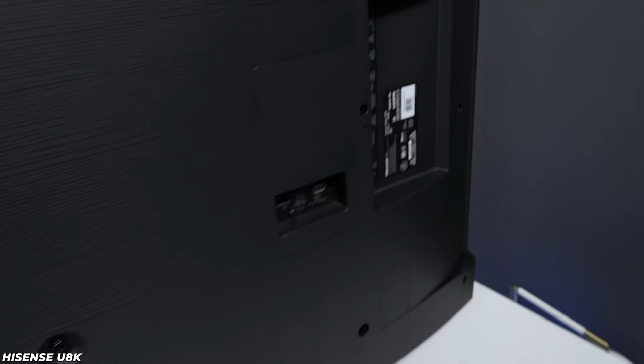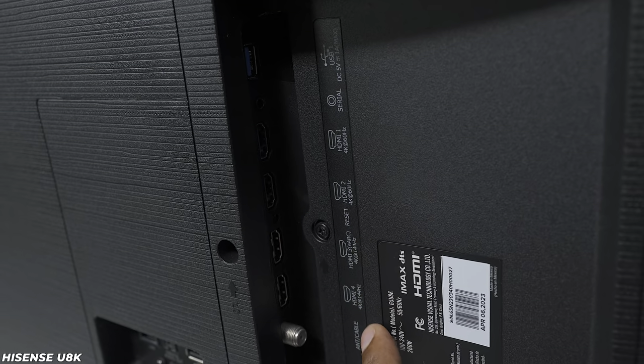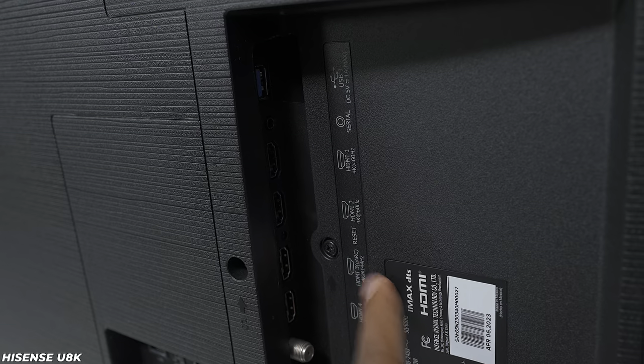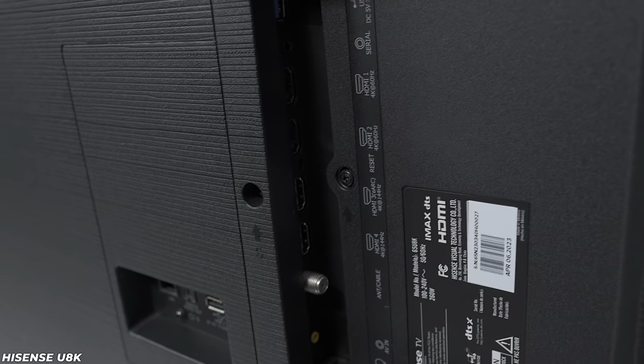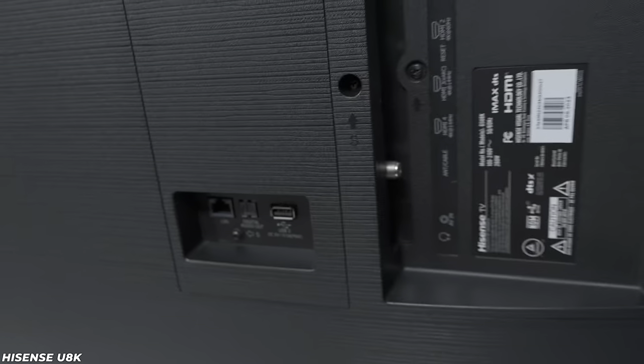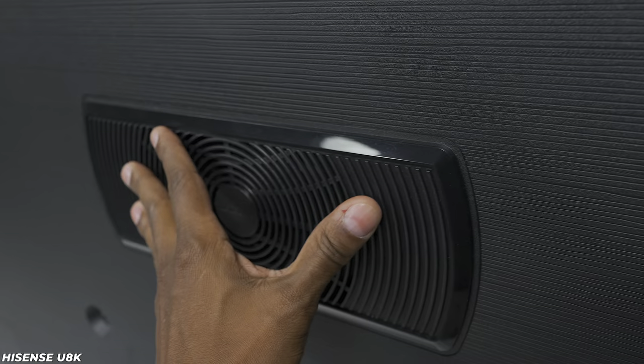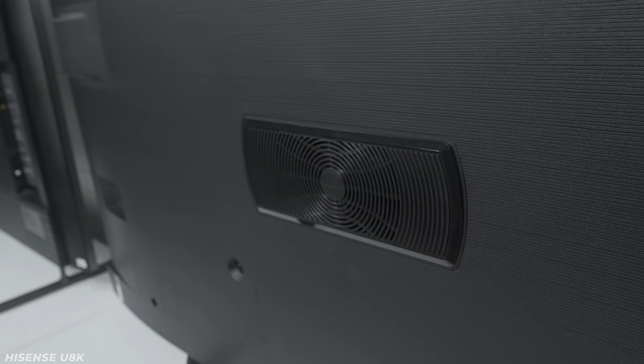The Hisense has two 60Hz HDMI 2.0 ports and two 4K/144Hz HDMI 2.1 ports, plus the ATSC TV tuner as well. On the back there are additional inputs and a second USB. There are also screw holes for wall mounting, and don't worry about hiding the subwoofer — it's omnidirectional when it comes to bass response. The Hisense has an advantage because of that subwoofer, and the bass response on it is pretty impressive.